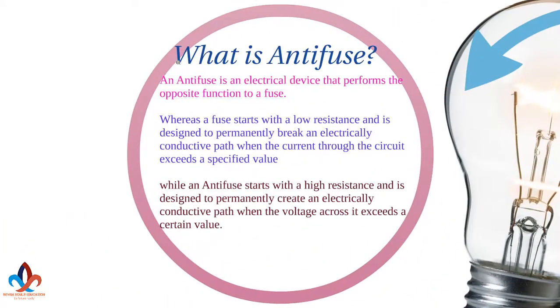What is an anti-fuse? An anti-fuse is an electrical device that performs the opposite function to a fuse. Whereas a fuse starts with a low resistance and is designed to permanently break an electrically conductive path when the current through the circuit exceeds a specified value, an anti-fuse starts with a high resistance and is designed to permanently create an electrically conductive path when the voltage across it exceeds a certain value.